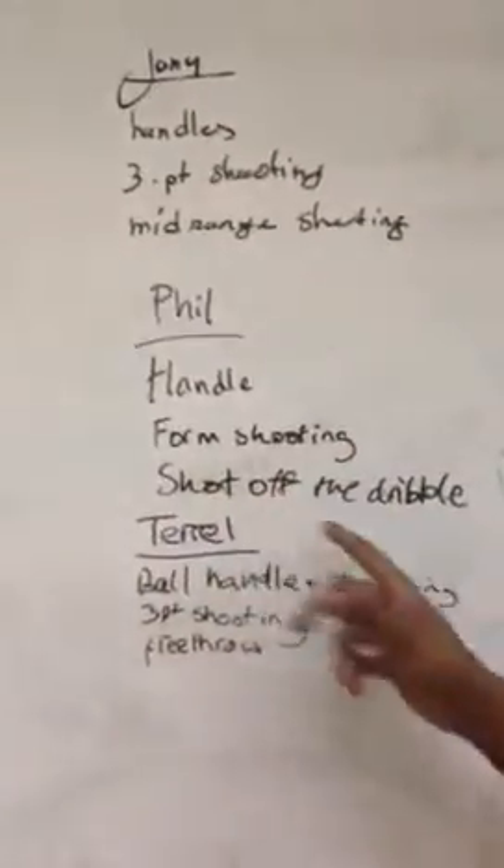Okay, can you tell me what you've done today in this session? Because I've asked you to go away, record on the whiteboard here certain skills you want to be working on — tell me what they are, what you've done for them, what drills and why. I've done ball handling, form shooting, and shooting off the dribble.